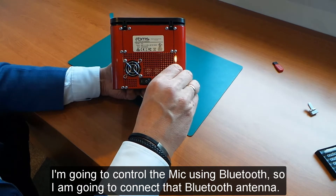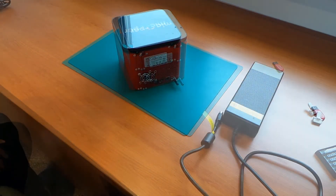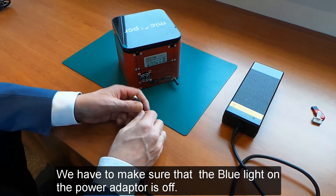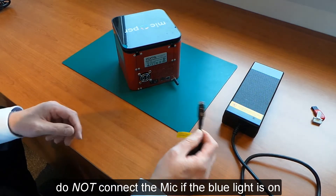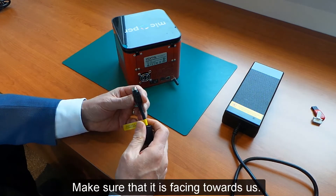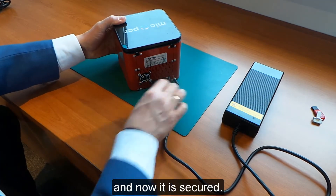I am going to control the MIG using Bluetooth, so I am going to connect the Bluetooth antenna. Next, we connect the power adapter to the MIG. We have to make sure the blue light on this power adapter is off — do not connect the MIG if the blue light is on. There is a horizontal edge on this connector, so make sure that is facing towards you, and just click it in like this. Now it is secured.